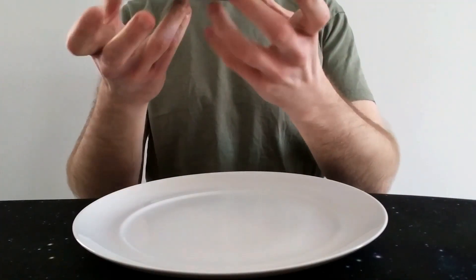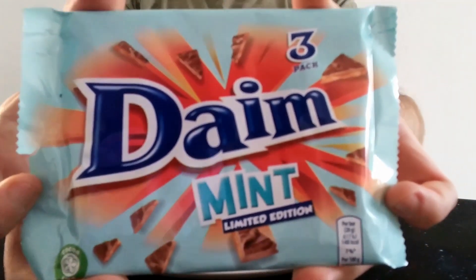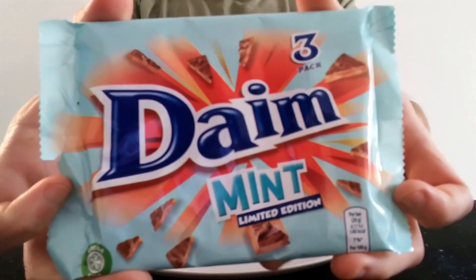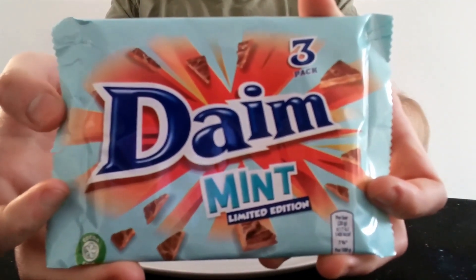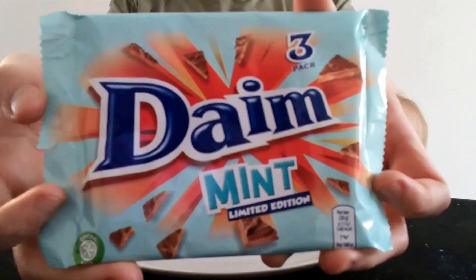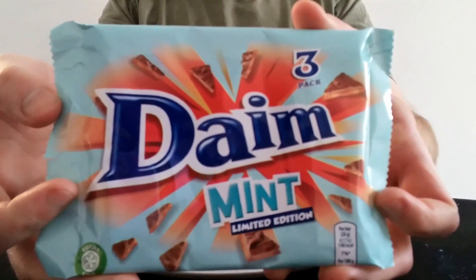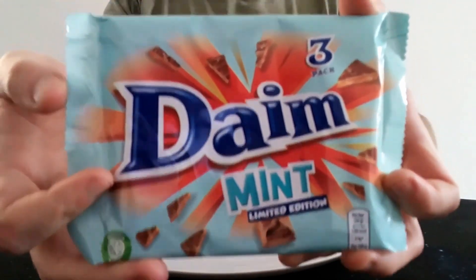Hello everyone, it's Chuck Albert here for another video review. This time we have the limited edition Dime Mint, or Mint Dime. Dime have done a couple of limited editions recently — I did an orange one not too long ago, and a mint one. We're quite excited about this. I quite like Dime bars — definitely one of my favourite bars, definitely in my top 10 or top 20 at least.